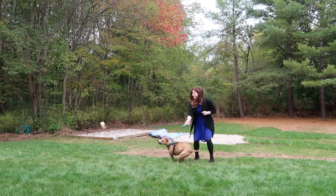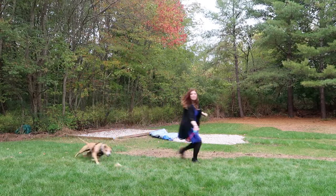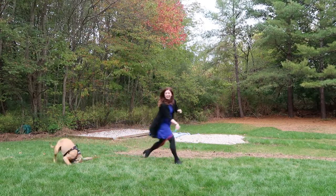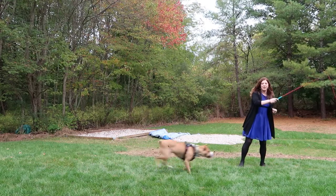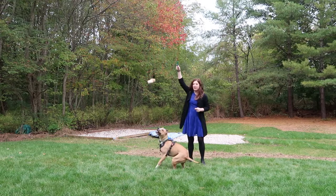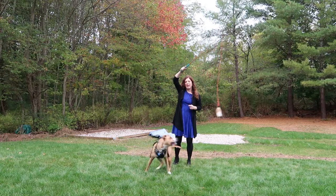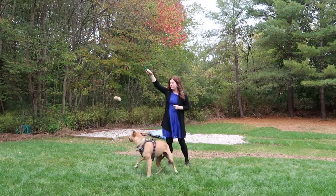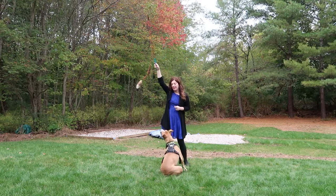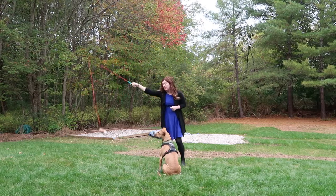I'm going to wave it in the air like this. Now, what you don't want to do is wave it high in the air, because the dog can jump up and potentially hurt himself. That's what happened when a friend of mine was playing with the flirt pole with Remy — he had it up high, Remy jumped really high, and he actually hurt his foot and was limping for a while. So you always want to keep it low on the ground.